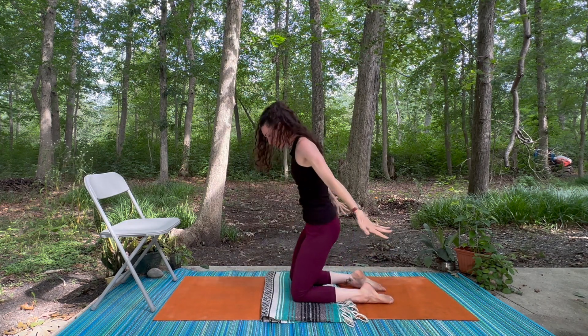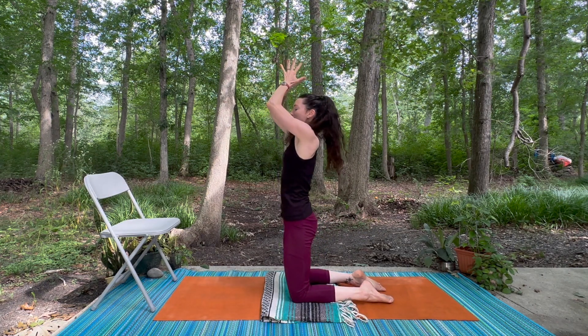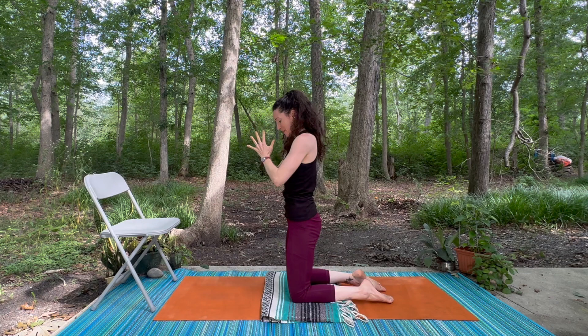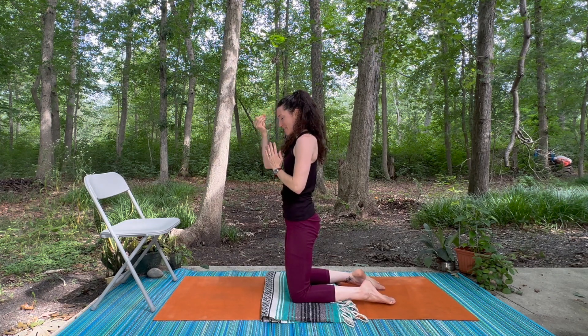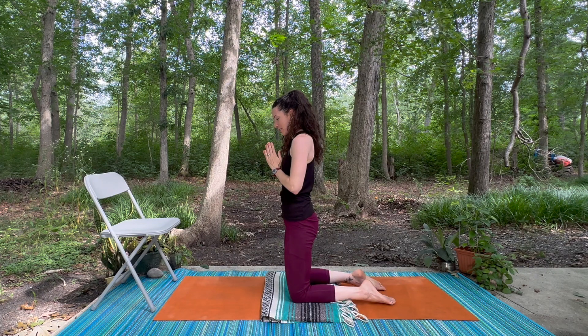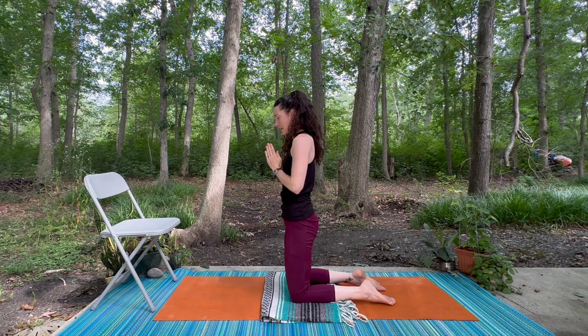Last one — come up, really reach, then draw the hands down toward your heart. We go through this movement of drawing the hands into the heart to remind us to drop our attention from thinking and analyzing into that space of feeling.